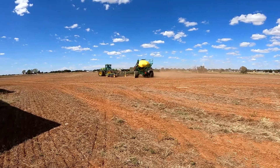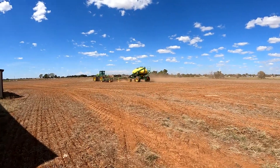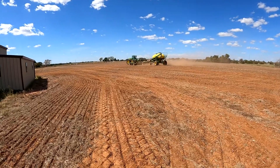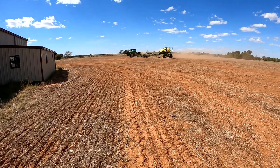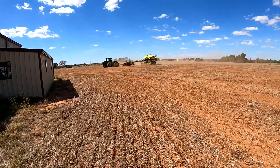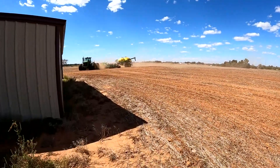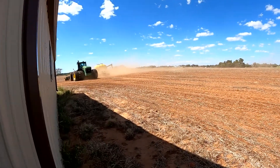We got them up and going, everything's turning like it's supposed to, and we got this customer back in the field planting wheat. It's pretty dry — we've got dry conditions and we're hoping to get a little rain. It's 97 degrees this afternoon. It's pretty crazy to be this hot, but we've got to get wheat in the ground if we want wheat pasture.